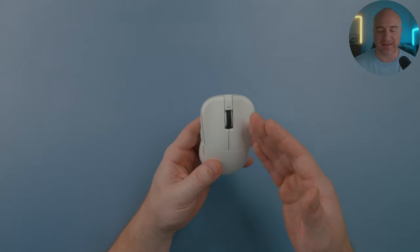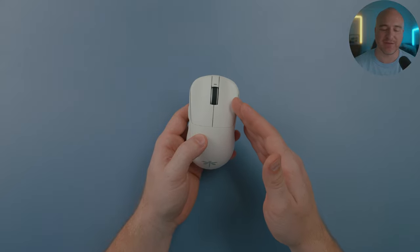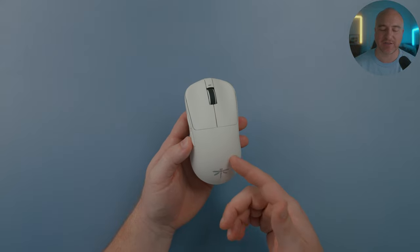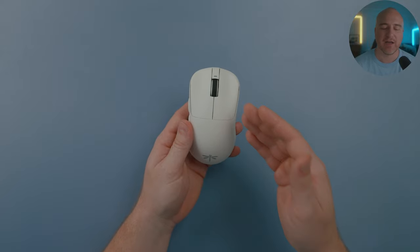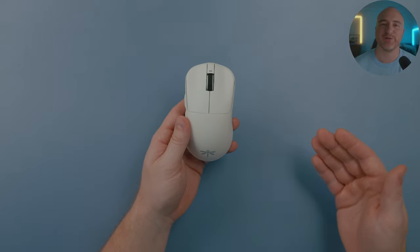When I got this out I knew I was going to open it up and swap the switches myself. As I was getting ready to record this video, they just announced they're coming out with a MOBA version of this mouse — it's basically just going to be the Pro Max with Juano blue shell pink dot switches, which is what I'm actually going to swap into this copy as soon as I'm done filming.